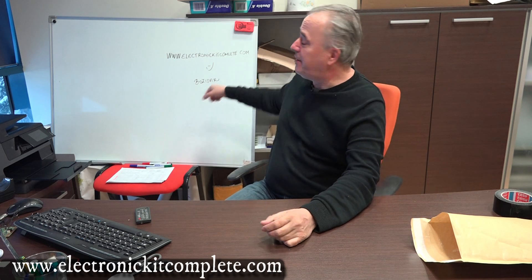Hi guys, I am Boschder from Electronic Kit Complete, you can see it here. After so many years selling this device, I decided to do videos — I will do more videos. The first one is just to explain what you will receive from my side when you order the device from electronicKitComplete.com. I didn't make videos before because of my English — I'm not a native English speaker. As you can hear from my accent, I'm from Slovenia, a little country near Italy.